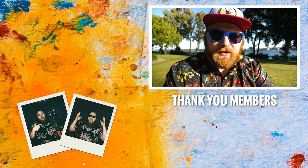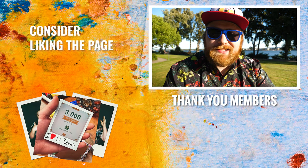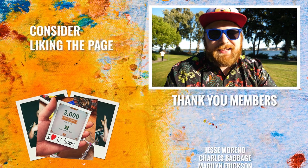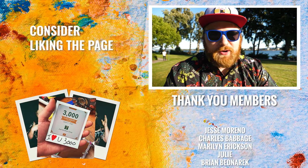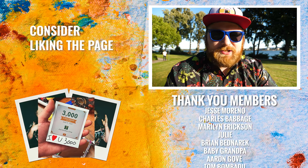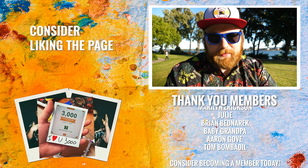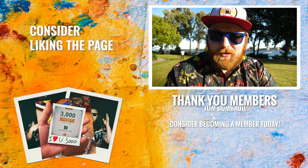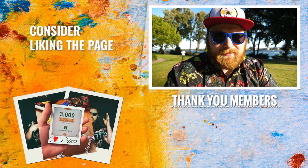Consider checking out the Patreon page — I've got a lot of fun stuff over there. You can join the monthly print club, where I send you a signed photo every single month. There's a link in the description below if you want to join — it also helps the page grow and helps me continue to make these videos. Check out the Discord too; there's a lot of fun stuff going on over there. Now get out there — make some art.